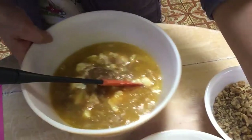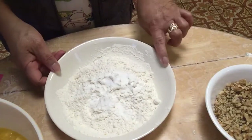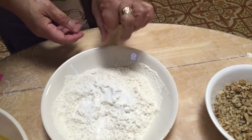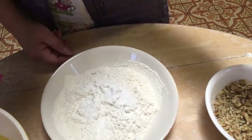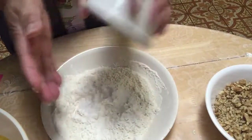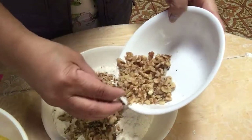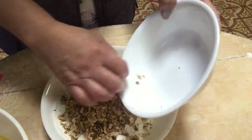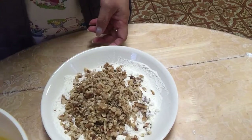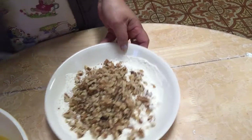Then in a separate bowl, we have flour and baking soda. We add a pinch of salt. And we add walnuts — here's a good amount of walnuts.